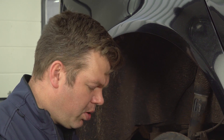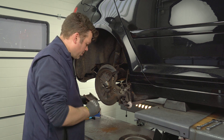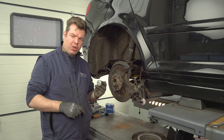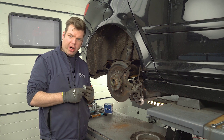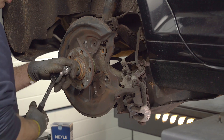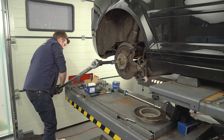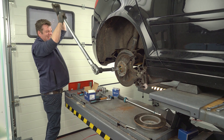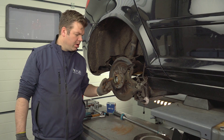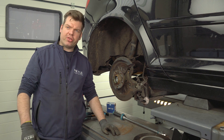After we have installed the new wheel speed sensor, we now install the wheel hub with its new ABS sensor ring. A new bolt has to be used — tightening torque here is 200 Newton meters plus 180 degrees. Now we put everything back in reverse order: first the closure cap, brake disc, brake caliper, and then at the end the wheel. And then the job is done.